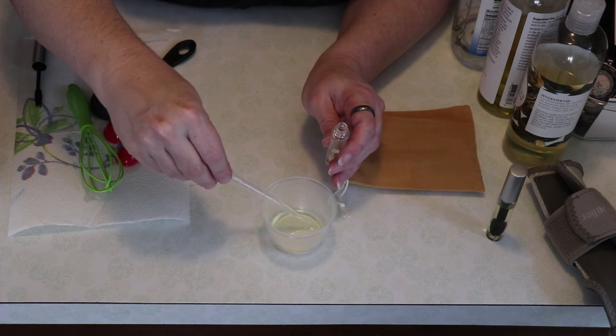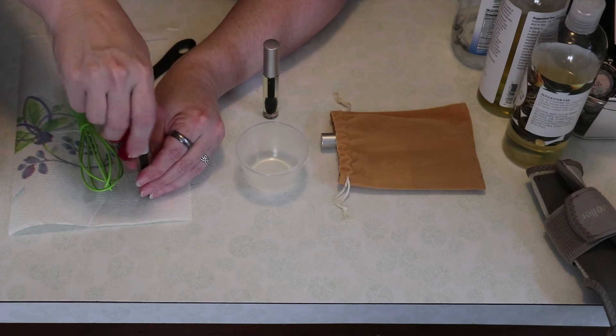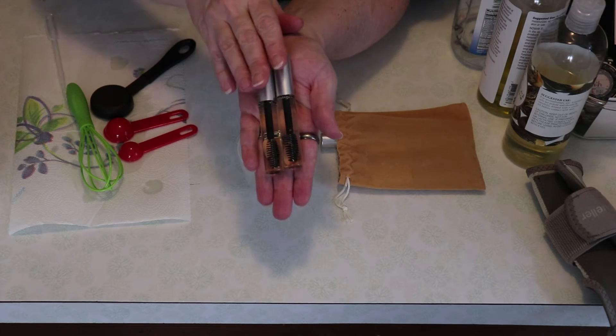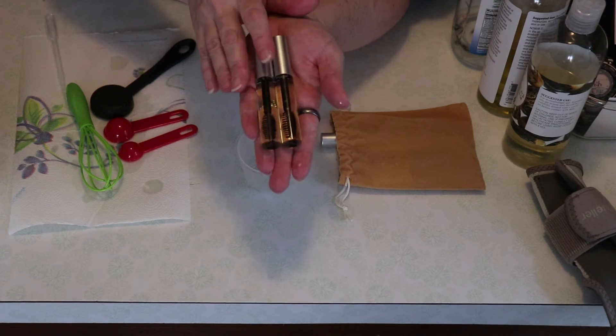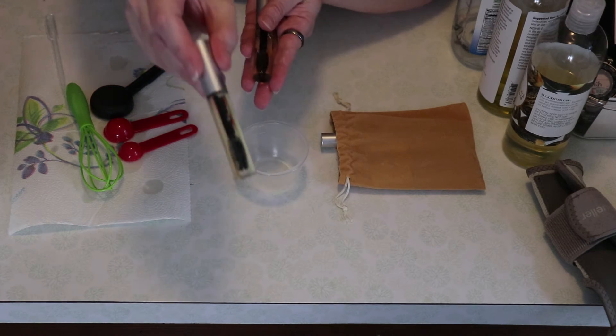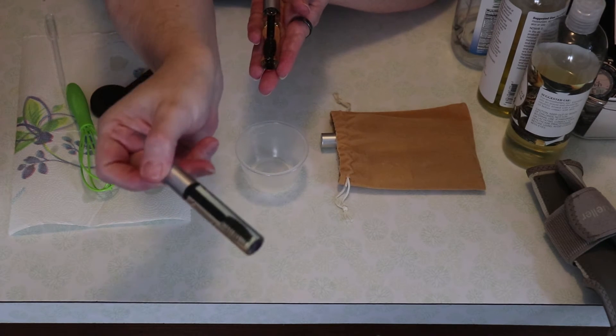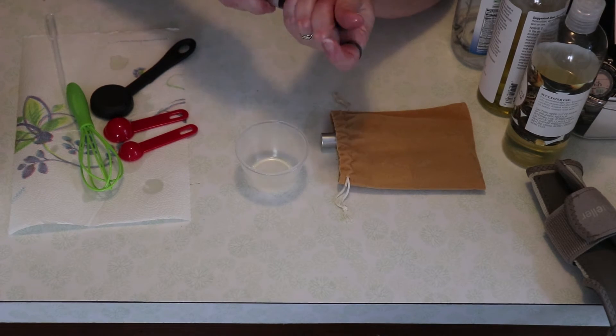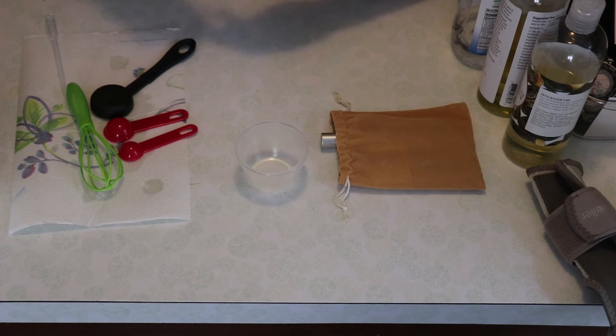This recipe will do more than one batch. It will make two full tubes of eyelash growth serum — one is for me and one is for a lucky winner. I'll label it and good luck with the giveaway. I'll let you know who won it next Thursday.